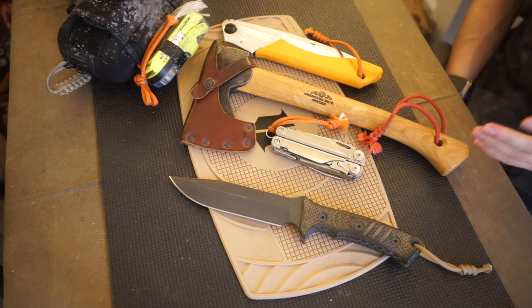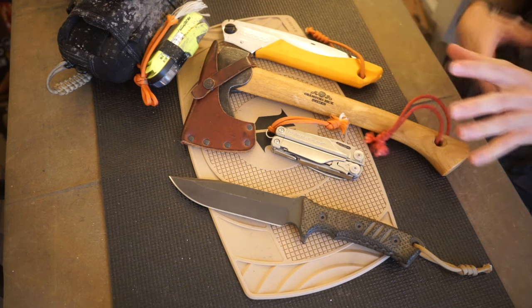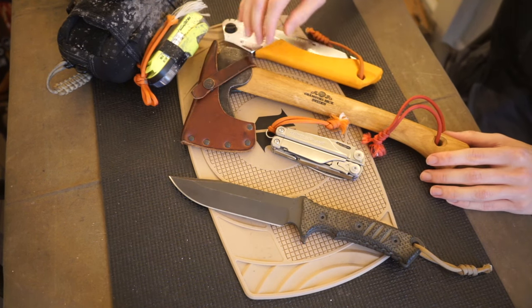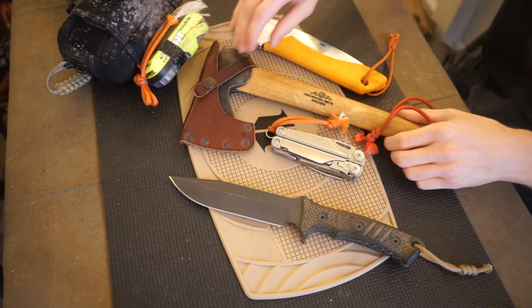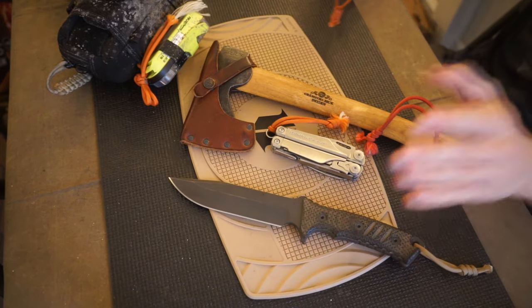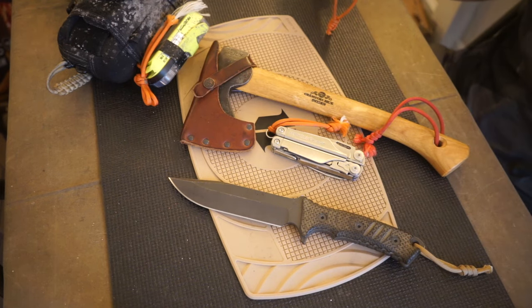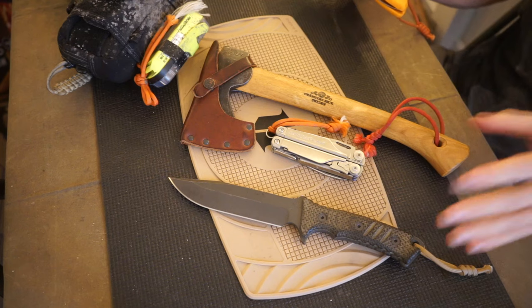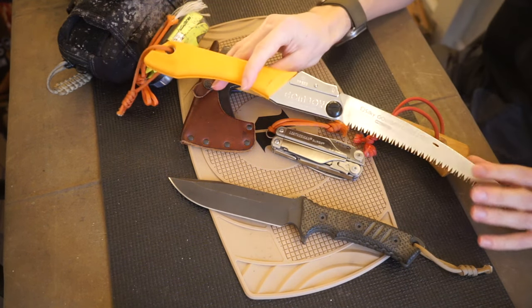Next up, the following tool is a very close tie between my GBA Wildlife Hatchet and my Silky Gomboy — both of which are incredibly capable. My number two, if I have a knife, would be the Silky Gomboy. But if I don't have a knife, it would be the GBA Wildlife Hatchet because that bridges the gap best. If I know I'm going to have a solid survival knife, then the Silky Gomboy has to be next.